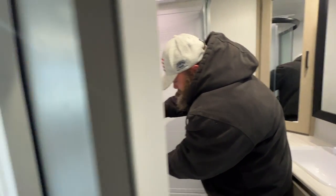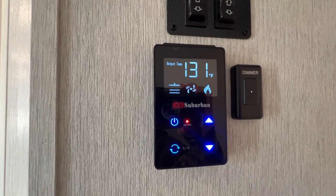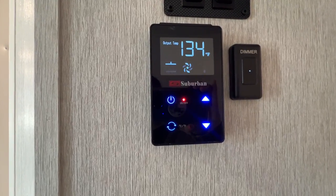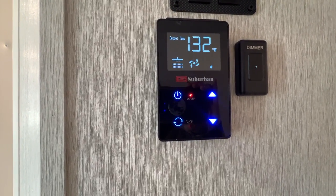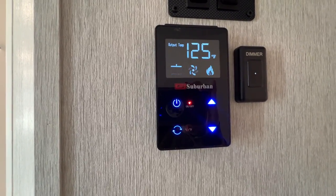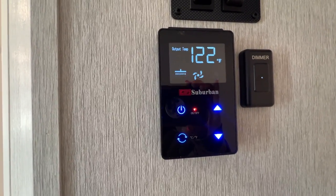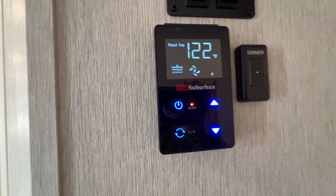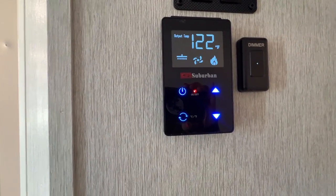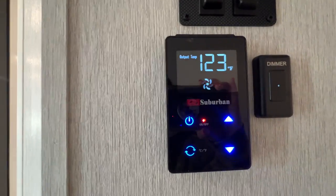If we look at the control panel, it should be showing us a couple of different icons — yes, we have a fan icon and a flame icon, as well as the shower head icon, meaning it's detected flow. The temperature should be rising — now it's up to 125°F, and it's settling back down to the 122°F max. That's the max it's going to give us, so now you're ready to hop in and take a shower. Once the water is off, the shower icon disappears and the fan runs to cool it down.